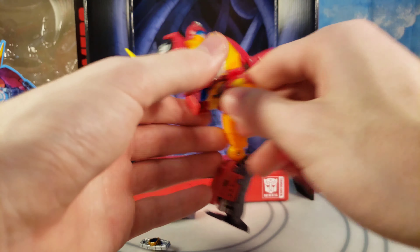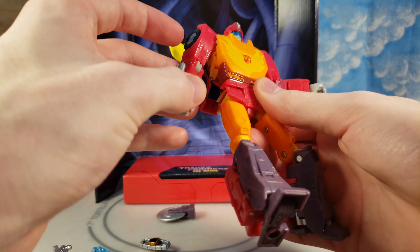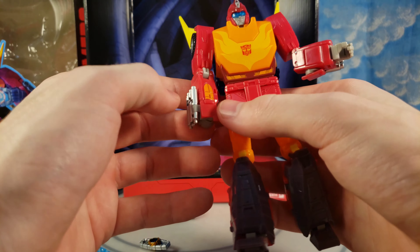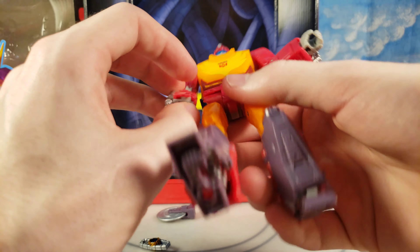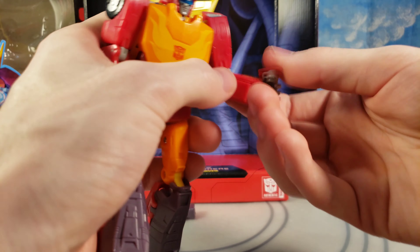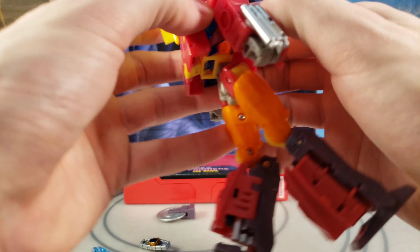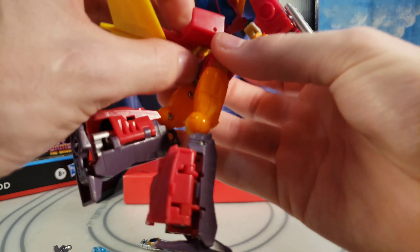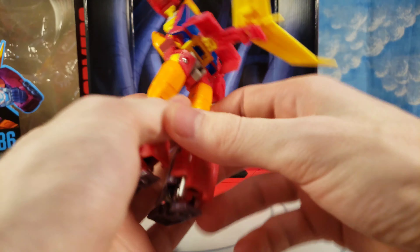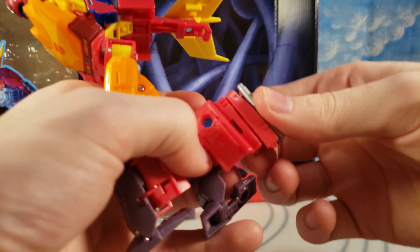He also has a waist swivel — I didn't know that until now. I have not looked at the instructions once, and I haven't watched anyone transform him in videos either. I'm going to just go for it and hopefully do it in under three minutes. I already have to piece the clips together anyway because I ran out of storage on my phone at the beginning.